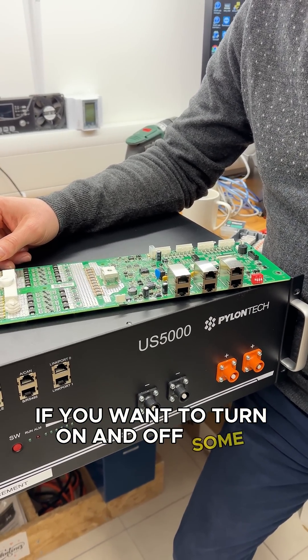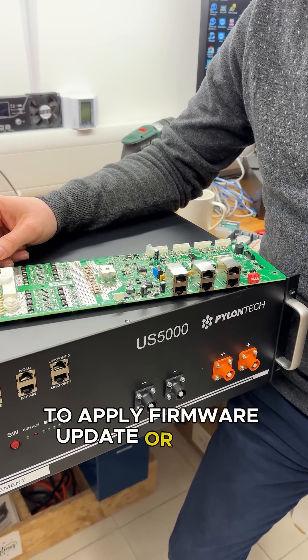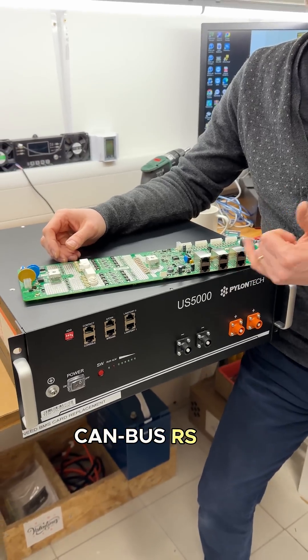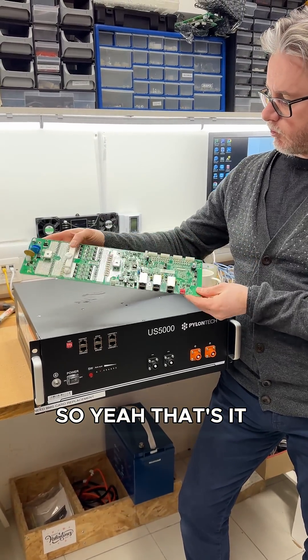If you want to turn on and off some devices, if you want to program the battery or apply a firmware update, or if you just want to monitor the performance of your battery — there are plenty of ports: CAN bus, RS485. Yeah, that's it, quite a nice piece of technology.